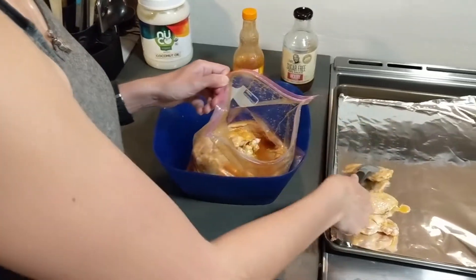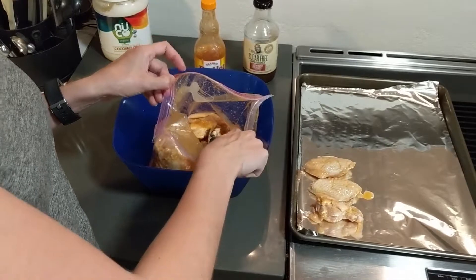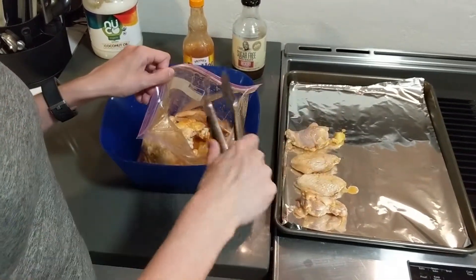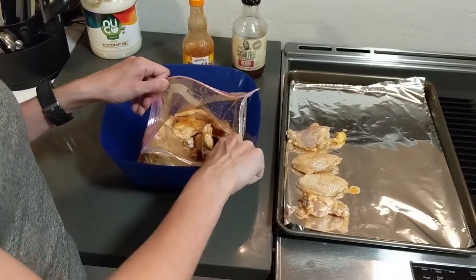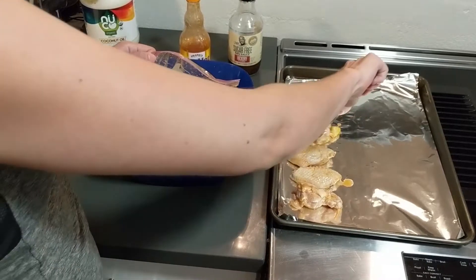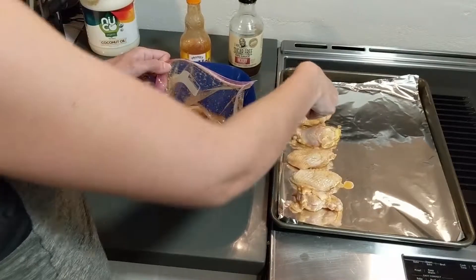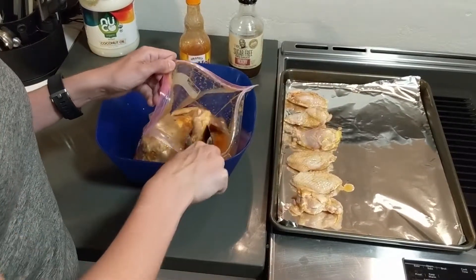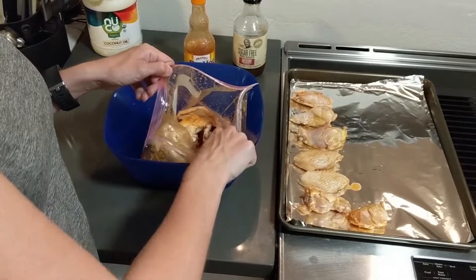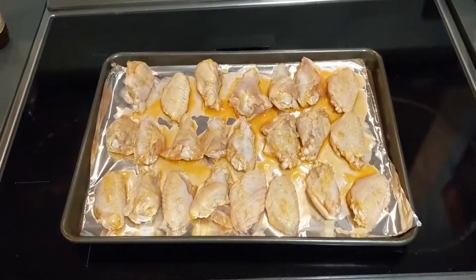I went ahead and just used a bag of frozen wings, so they were already prepared. You can actually get the uncut versions and then just prep them yourself — I'll make sure to include a link to the instructions on how to do that. For me it was a little bit more expensive, so it made sense to use these. All I did was marinate them in the buffalo sauce ahead of time for about an hour or two, and now I'm just going to be throwing them on the pan and putting them in the oven.